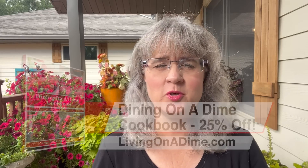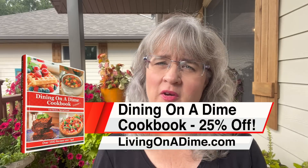Today we are talking about how to make homemade laundry soap. Here's a blast from the past — my recipe for homemade laundry soap, which is in our Dining on a Dime Cookbook volume one.